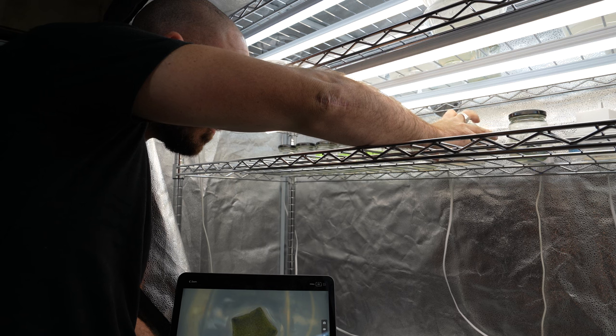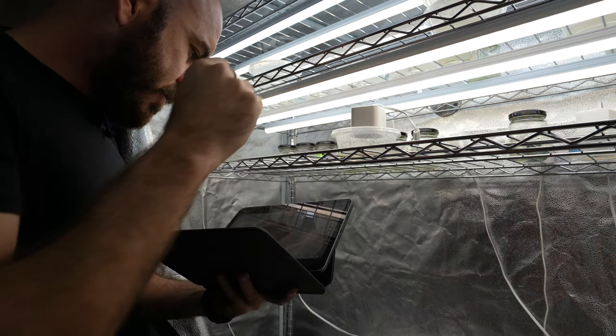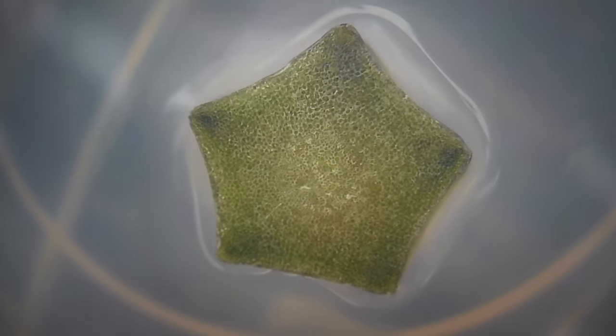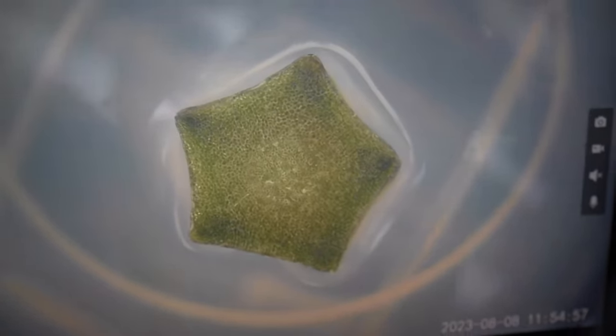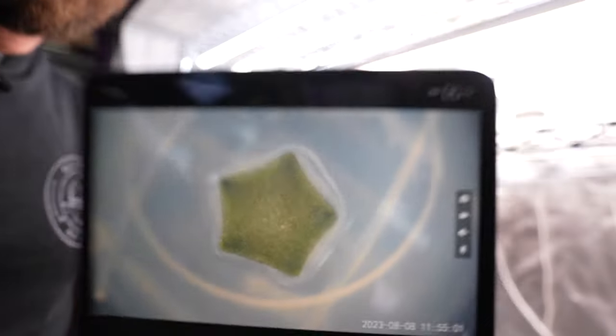In here is where I keep all my plant cell tissue cultures, and this is what I'll be recording. That has worked really well. So that is this camera here, and now I can start the time-lapse of my plant cell tissue culture.